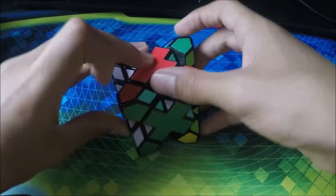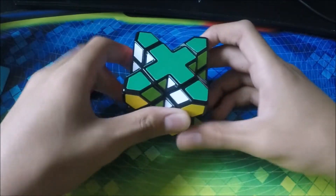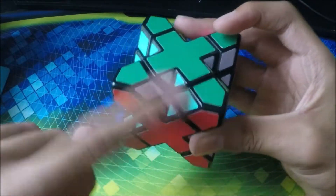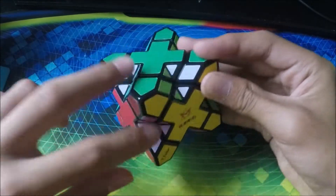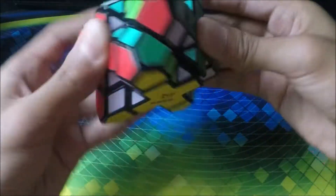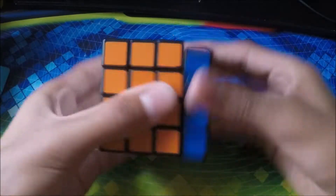Now we have my Mefferts Cube Extreme. This one's really fun — I got it as a gift from my friend. I really love playing with this one because you have to get all the sides and all the smaller edges inside. If you solve it you'll see it makes a triangle right here, which looks pretty cool. It doesn't have too great of turning but the magnets help it stay in place.